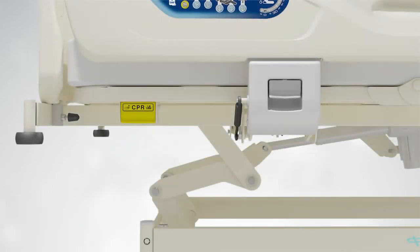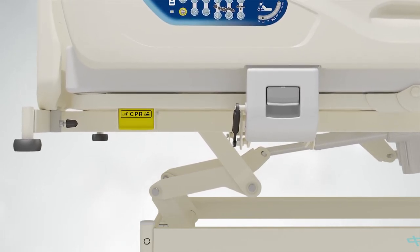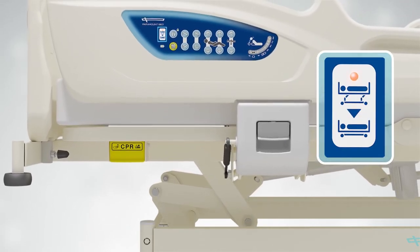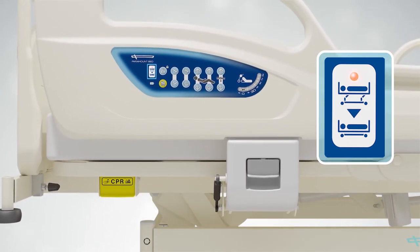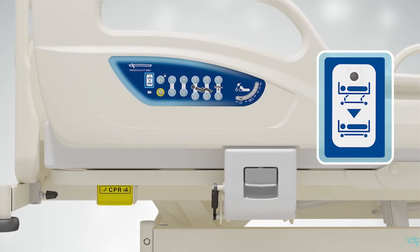The Paramount Bed A5 series comes installed with a low-height indicator, giving an extra layer to the security of the patient. The low-height indicator is a light attached to the side rail, and with just one glance, a family member or medical personnel can verify that the bed is safely locked in its lowest position.